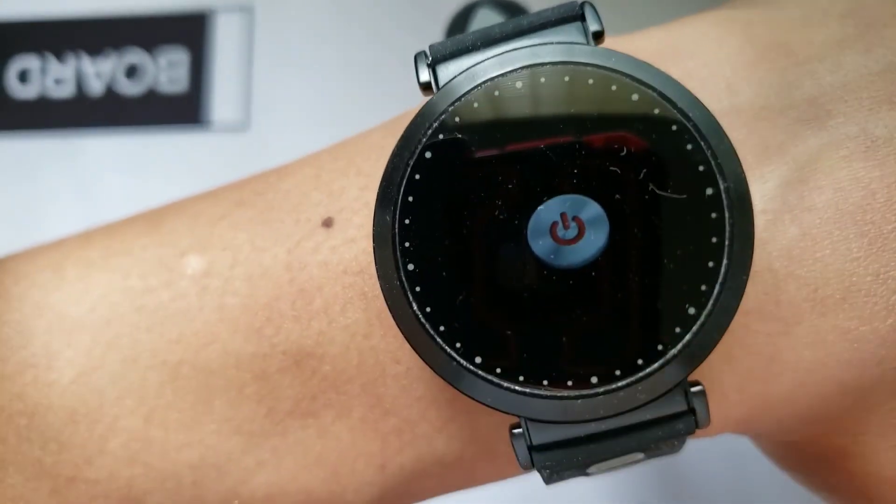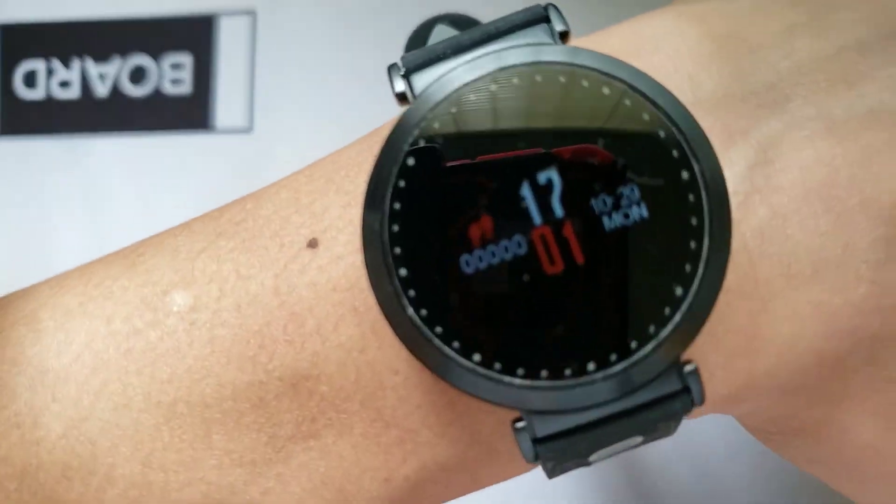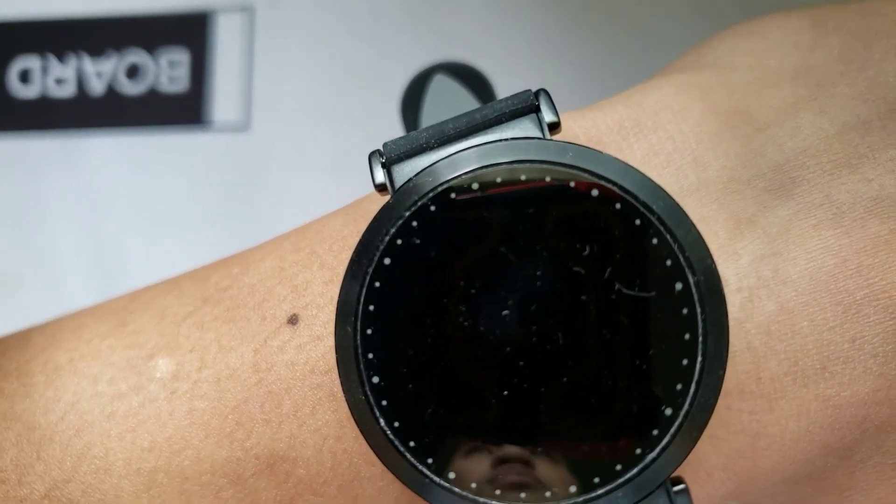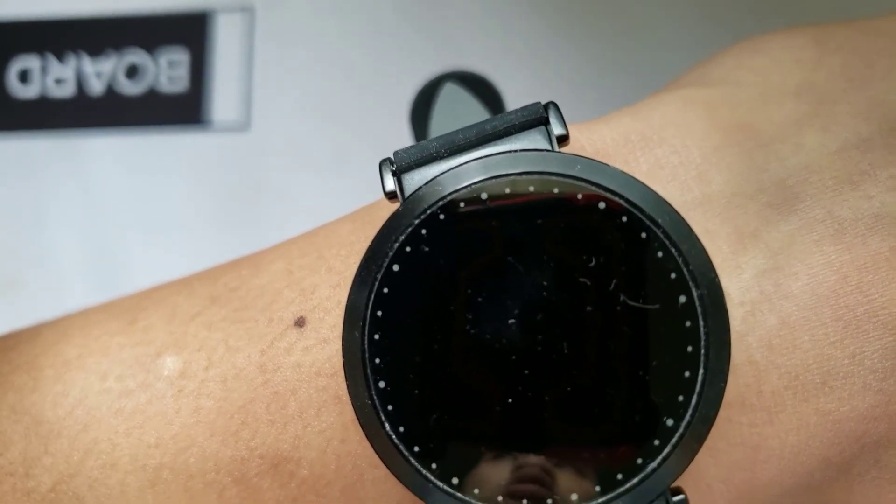So this wraps up the video on the Y10 Fitness Tracker smartwatch. Hope you guys enjoyed it. Please give it a thumbs up and follow my channel. I will see you guys next time.